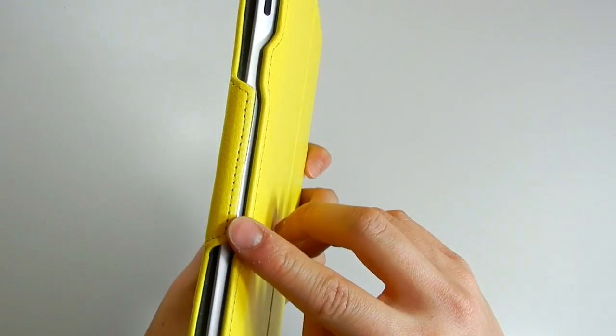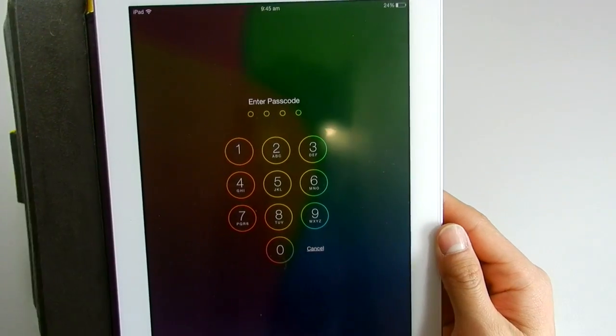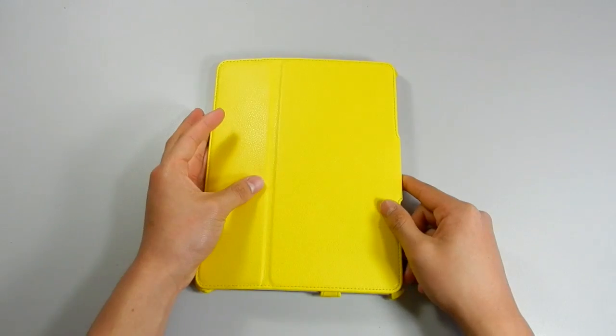This case has the smart cover function — pretty much every time you open your case it will wake your iPad, and every time you close your case it will turn off.